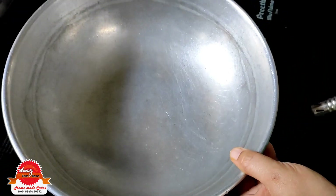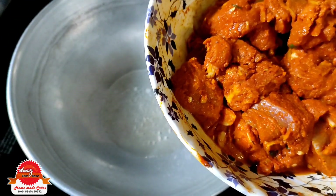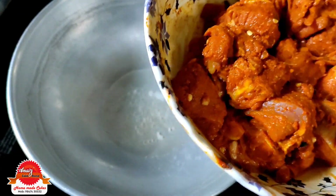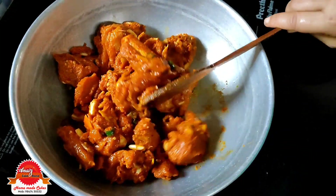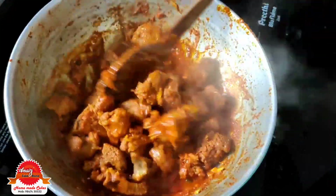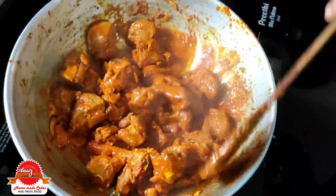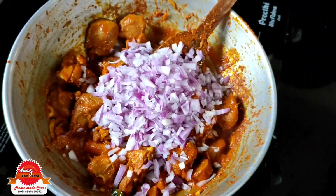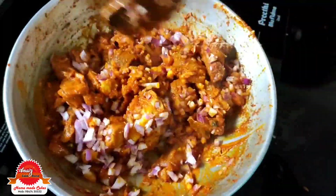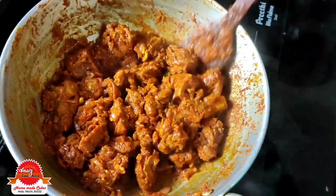Add 1-2 tbsp, 2 tbsp. Then 1 tbsp, 1 tbsp, 1 tbsp. Put the meat in and cook for 5 minutes.